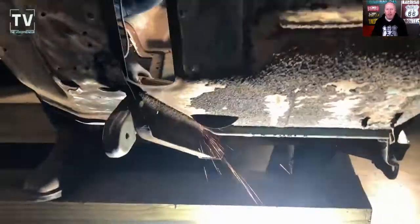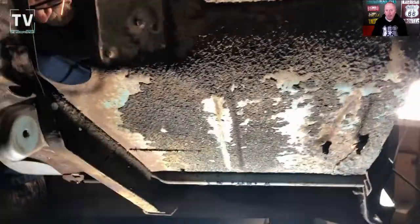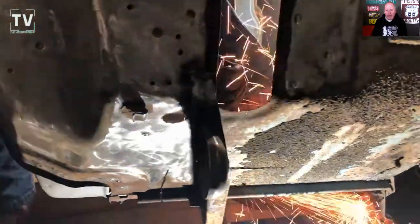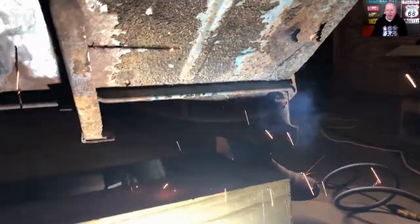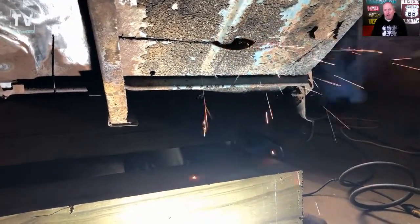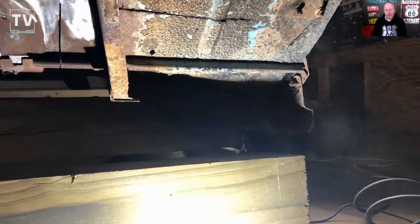Luckily, I've got a friend, Lynn, who is very particular about rust and wants to get rid of all of it. In this video, he is cutting out the rust in the driver's side floorboard. It's one of those things that, in my opinion, when you start, it's probably like cancer — you've got to get it all out and get it cleaned up.